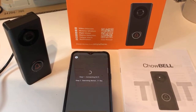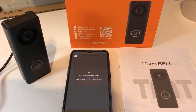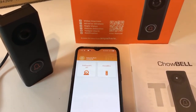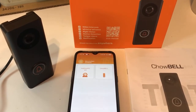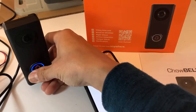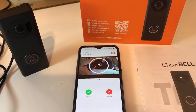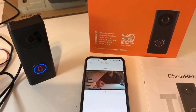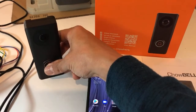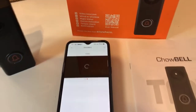Once the child bell is connected to your home router, as long as your phone has access to the internet you can answer the doorbell anywhere, anytime, because the doorbell is already connected to your home router. The setup is complete — you can see the child bell icon in your app. If someone rings the bell, you will get a notification and can pick up from your app. If you are not in the app and someone rings the bell, you will still get a notification — just press it to answer.